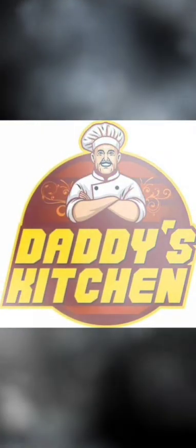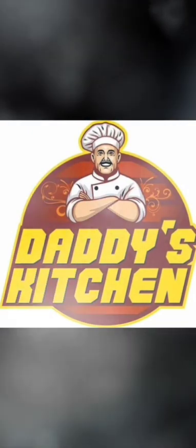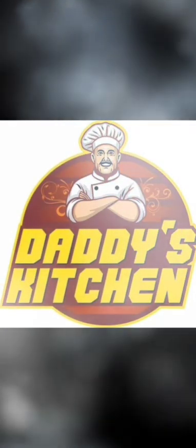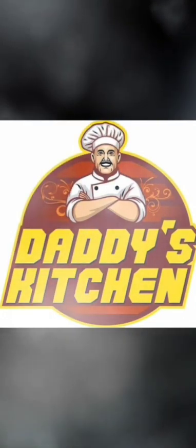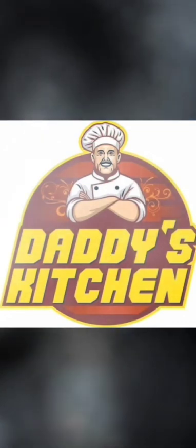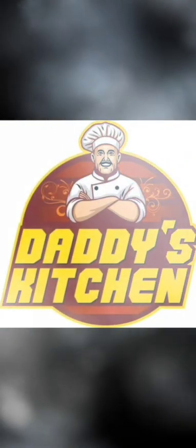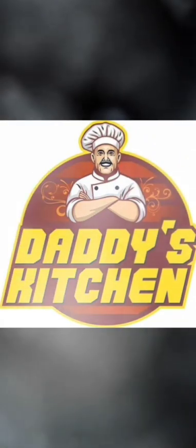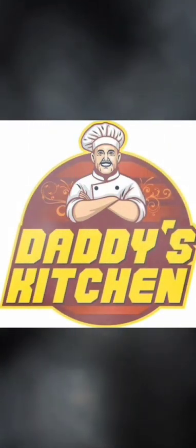Hello viewers, you are in Daddy's Kitchen once again. This is your chef Bunny. I am in my mother's kitchen, who will be head chef today and guiding me. I am excited to share today's recipe, which is the most beloved dish for Punjabis over the decades — this is Chole Bhature, which remains healthy as well as nutritious and a perfect breakfast.